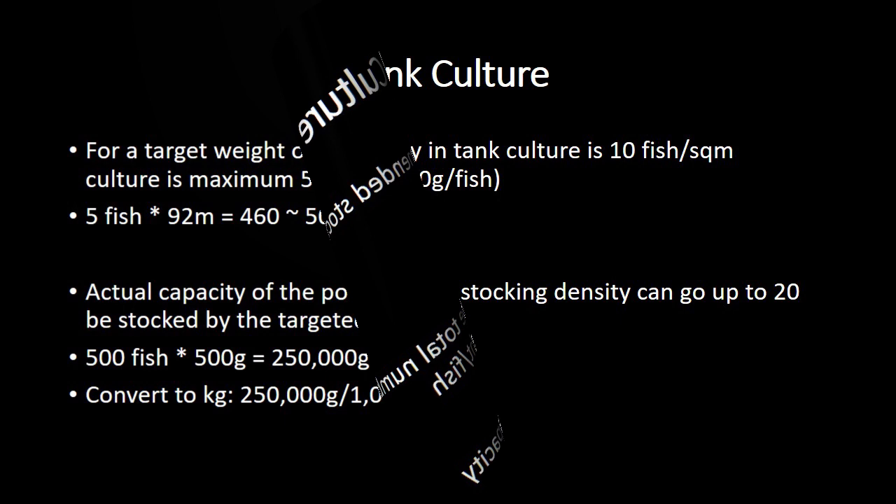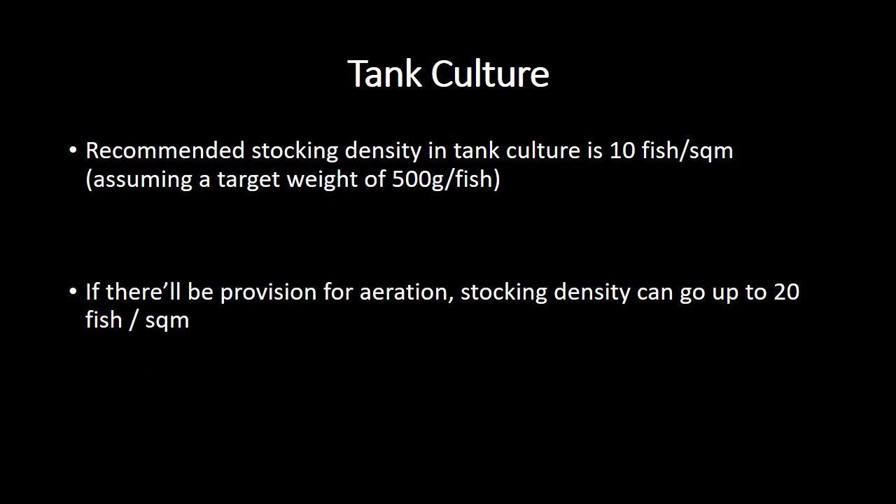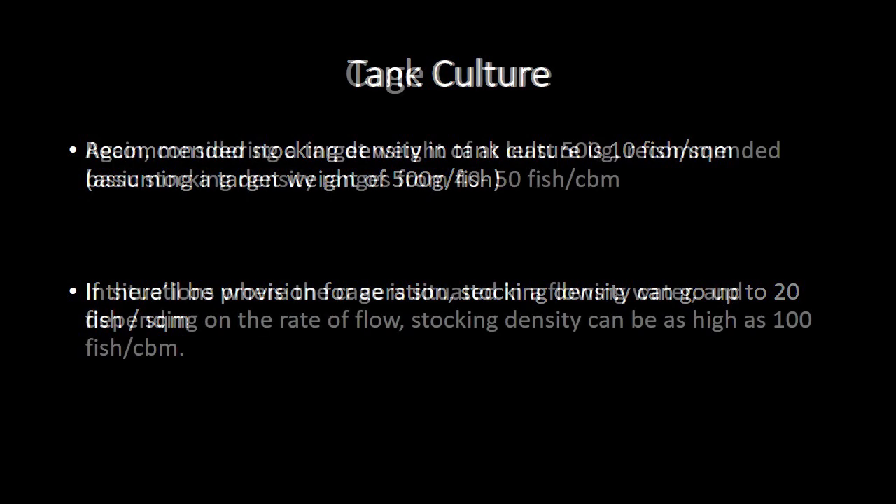Next, tank culture. The recommended stocking density is 10 fish per square meter, assuming a target weight of 500 grams per fish. With aeration, stocking density can go up to 20 fish per square meter. If your measurement is in feet, follow the previous example and work your way up.